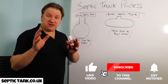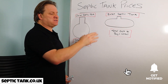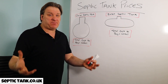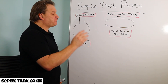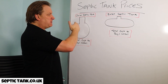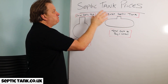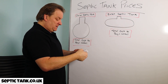Hello, Jason here. In the next few minutes I just want to talk to you about septic tank prices. Which are the best septic tanks for the best price? It's really simple — there are two types of septic tanks on the market: onion shaped or bottle shaped septic tanks, and bullet shaped septic tanks.